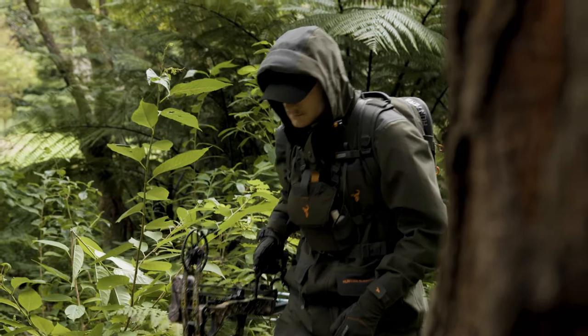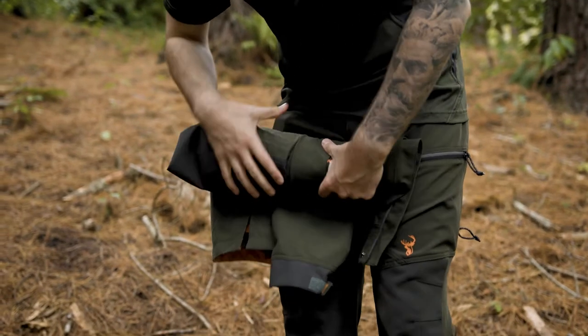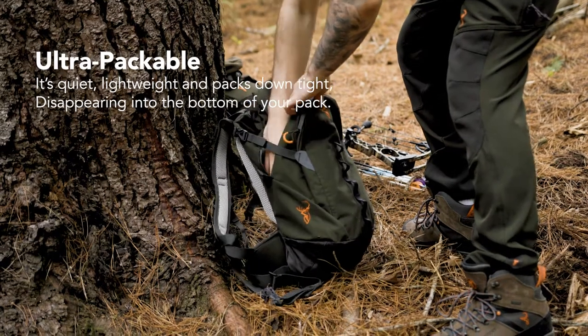The Downpour Elite Jacket is a do-it-all workhorse, waterproof and breathable hunting jacket. It's quiet, lightweight and packs down tight, disappearing in the bottom of your backpack.